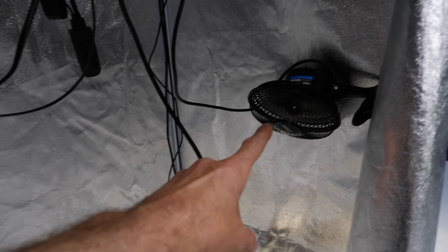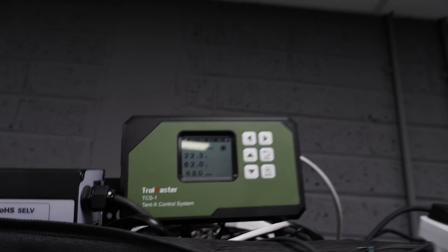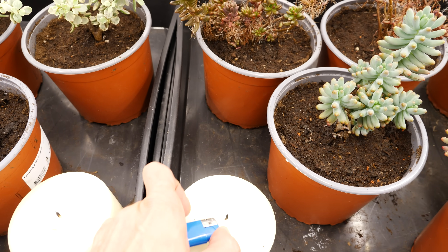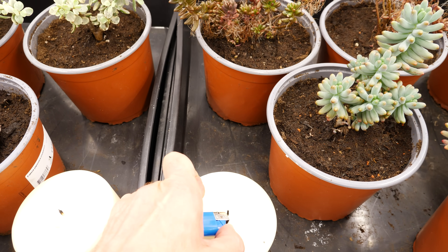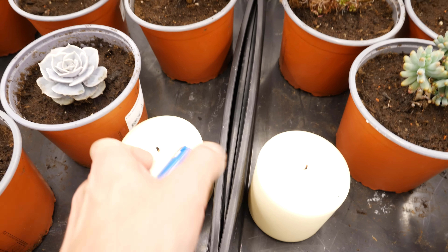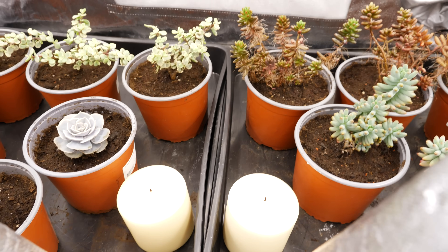I've got a circulating fan in there just to move the CO2 around. The two sensors currently read 684 and 680. I'm going to use two candles for dramatic effect, light these up, close the tent, and let's see what happens. There's one candle, there's the second candle — you can see the flame blowing around.